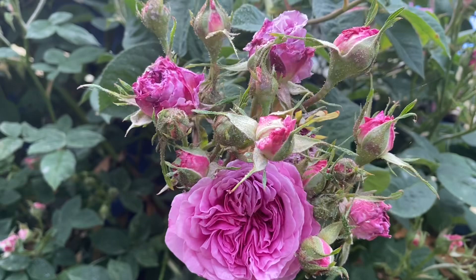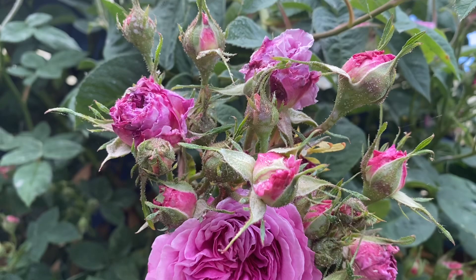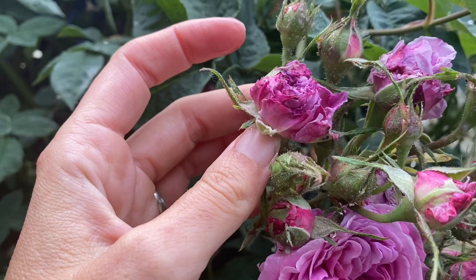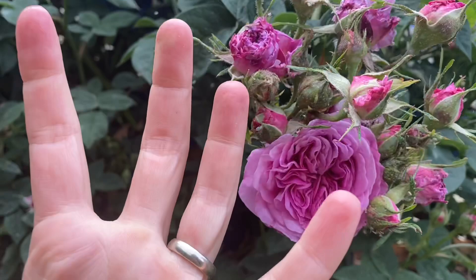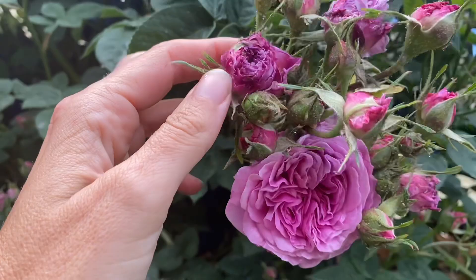You can see this is it right here. What happens with bud ball is that we get a period of rain which causes the buds to swell, immediately followed by a period of sunshine which causes the outer layer of petals to desiccate and shrink up as they're baked in the sunshine. The middle of the bud is still full of moisture and attempting to unfurl. What ends up happening is the outer petals constrict the bud and basically mummify it so it can never open.